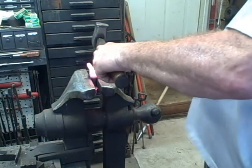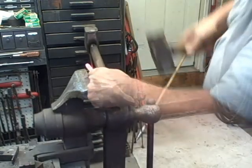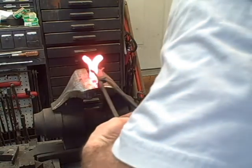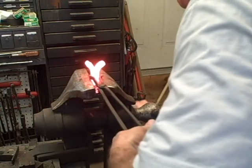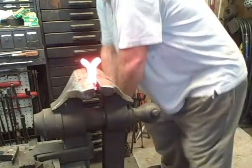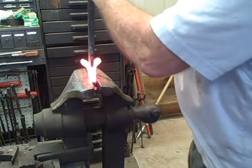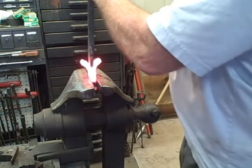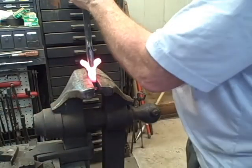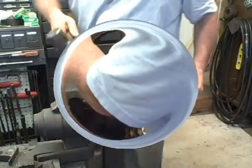The handle on the hot cut is loose, as it should be, so that I don't have the shock of hitting it coming back into my wrist. Next is to open those ears up, and I use two little fullers — this one's probably only about a quarter of an inch on the end — and then a larger one to open it up. I'm going to be drawing those out on the anvil, so I want them open.